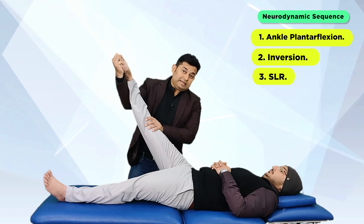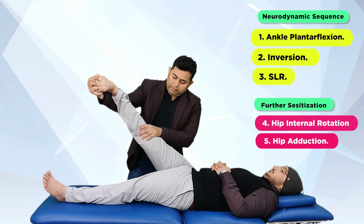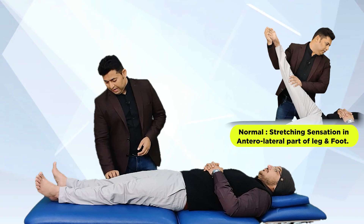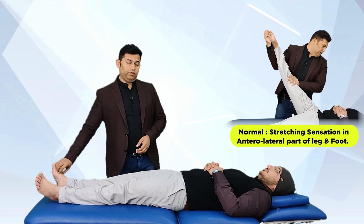The test can be further sensitized by adding hip internal rotation and hip adduction movements. The normal response to this test is a stretching or pulling sensation along the anterolateral part of the leg as well as the dorsum of the foot.